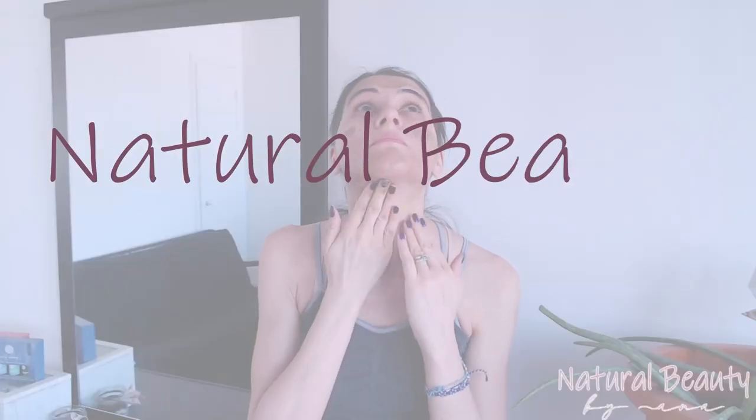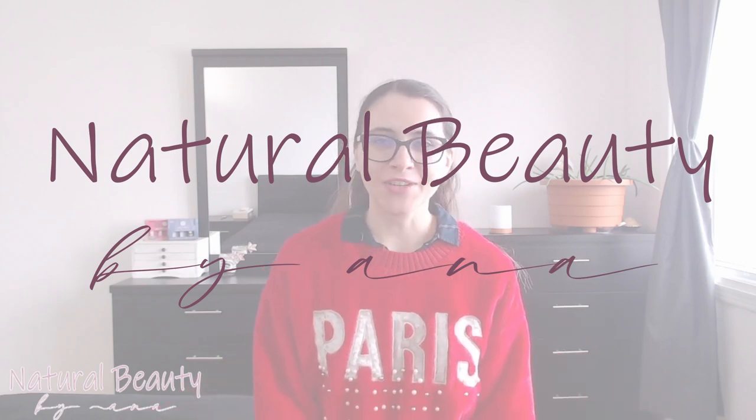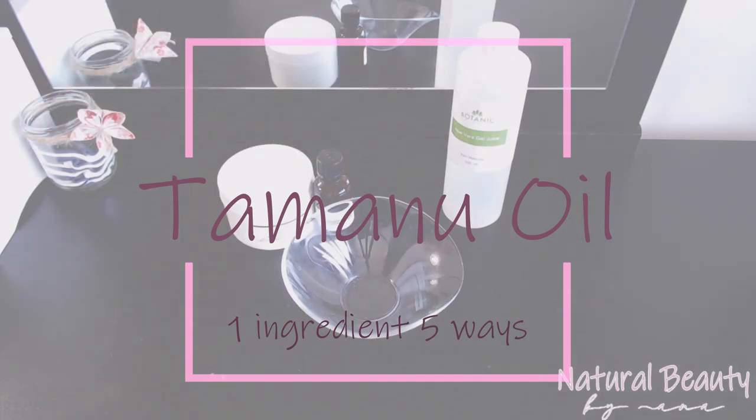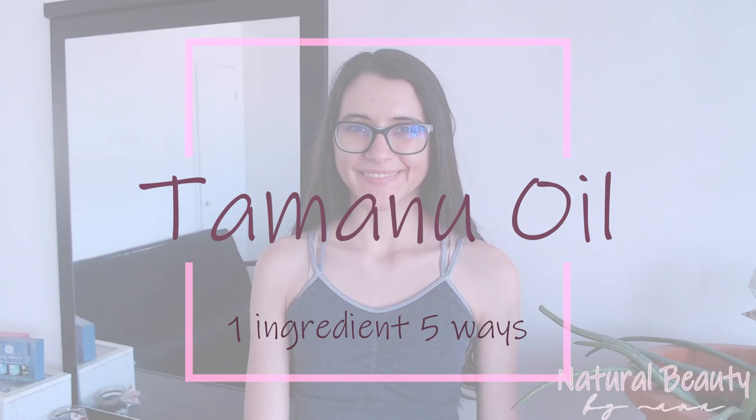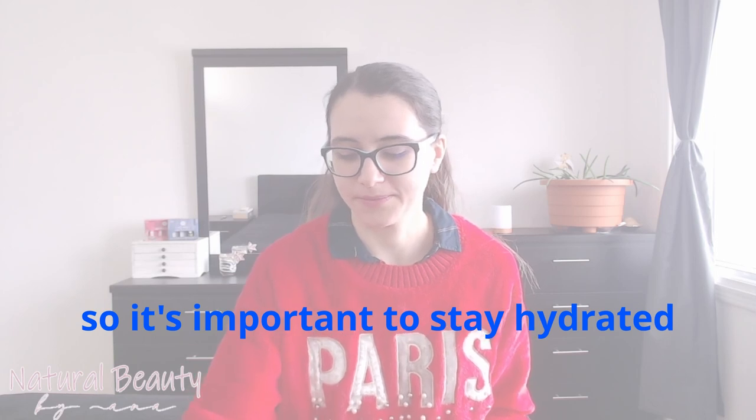Hello everyone and welcome back to Natural Beauty by Anna. I'm Anna and today I'm going to talk some more about Tamanu oil, because one video about Tamanu oil just isn't enough. Before I get started I have to ask you to forgive me for my strange voice — I'm recovering from a cold, which is why there was no video last week. But I'm back and ready to talk more about Tamanu oil.